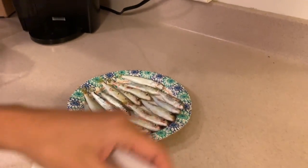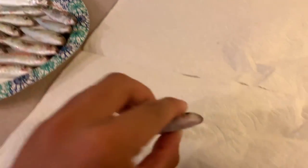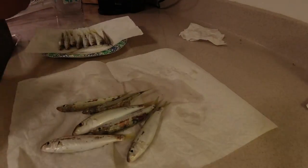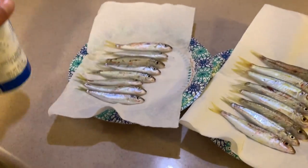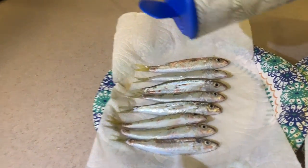Alright, so first thing we want to do is make sure these guys are dry. We just put some fresh water on them and that is going to be a big cause of them getting mushy in the freezer. That's sea salt, fine crystals. So I'm just going to salt these guys — got quite a bit.